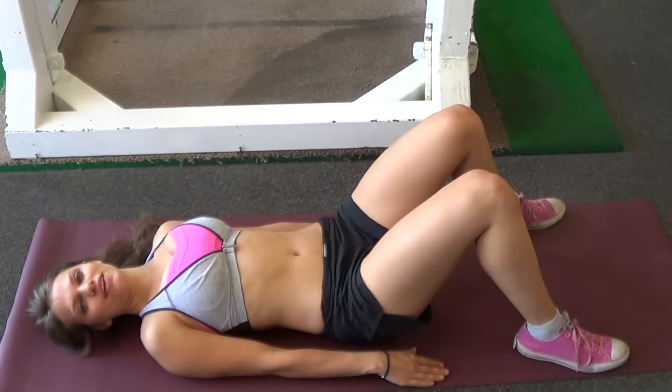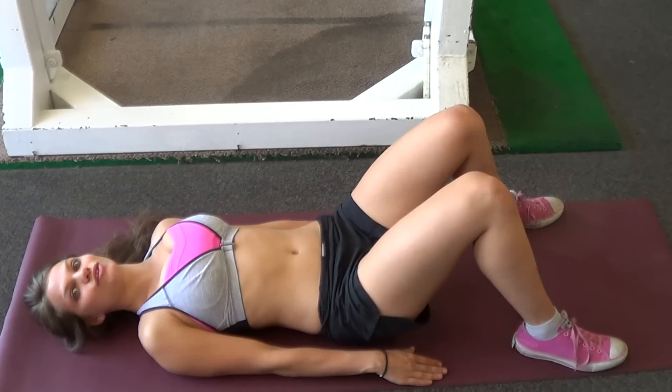Hello, welcome back to Women's Fitway. Today I want to show you how to do glute bridges.